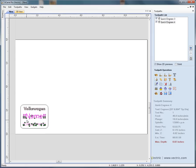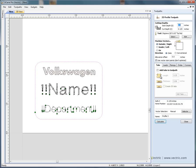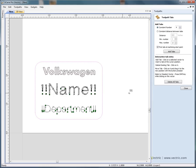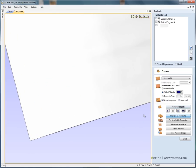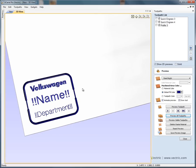Going back to the 2D view, we'll calculate a toolpath to cut the badges out using a profile machining operation going around the outside with the same cutter, cutting all the way through the material. We need to add tabs to hold the badges in place so they don't fly off the machine — a tab on each side, a quarter of an inch long and 60 thousandths thick. After calculating, we now have three toolpaths. Previewing all of them shows the logo, engraved detail, and the profile cut around each badge.